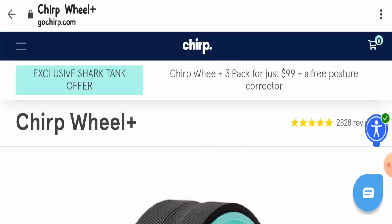Hi everyone, welcome to all of you in today's video. I will tell you about Chip Wheel Shark Tank and in this video you will get to know if this product is legit or a scam. This product does not belong to us, and if you have never purchased it before, then in this unbiased review I will help you decide: should I buy it or not?